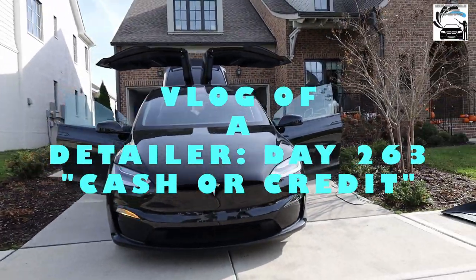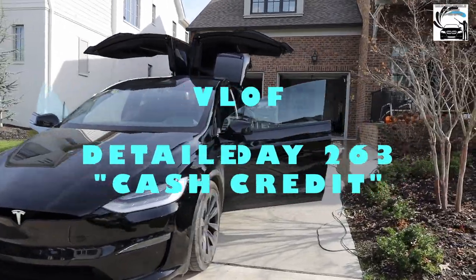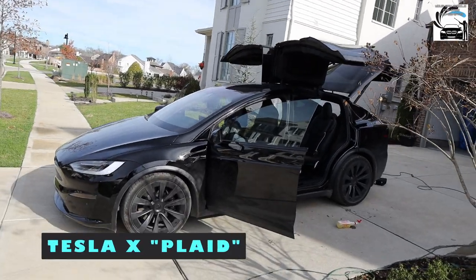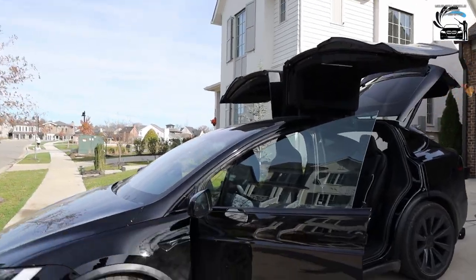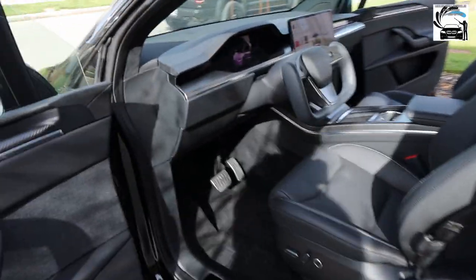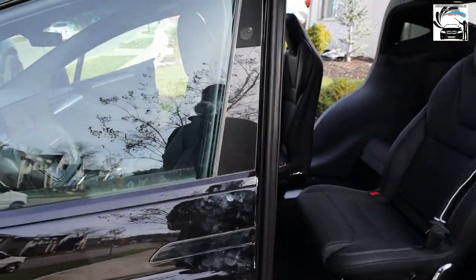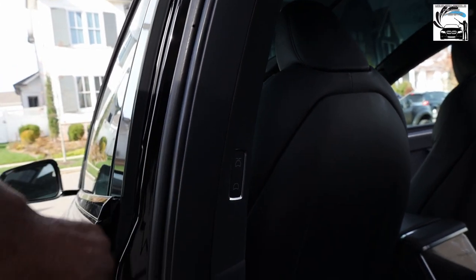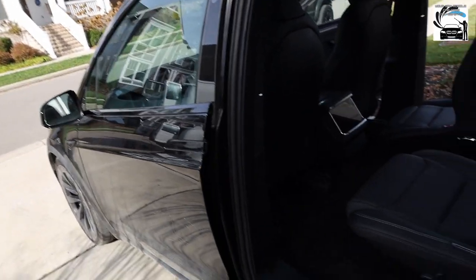Detail World, what it do! We made it to this first stop out here in Franklin, Tennessee. We're doing this Tesla Model X — you see the karate kick crane doors up in the air like what! We're already working on the interior of the car, got this side knocked out. I'm about to start prepping the exterior so we can get to washing. I want to give y'all a quick glimpse on how you shut these doors — basically hit it with your dig right there.